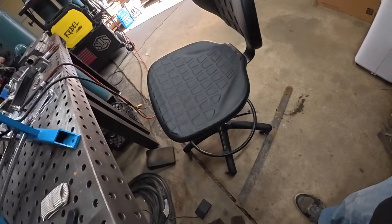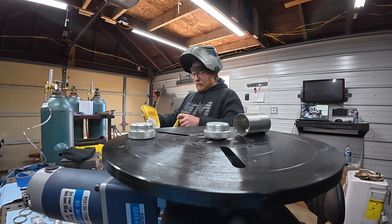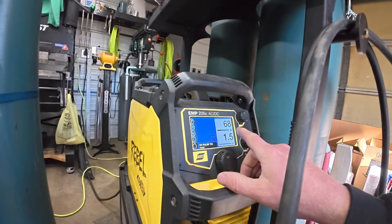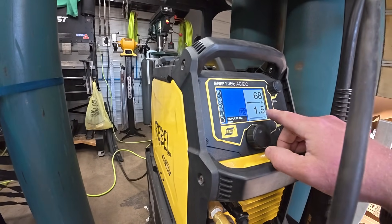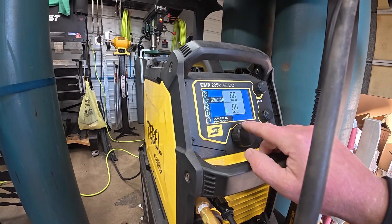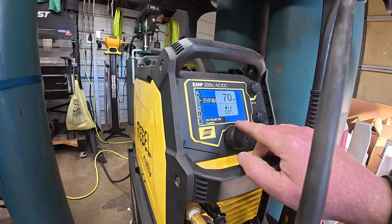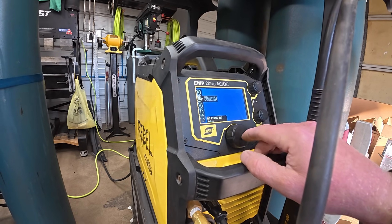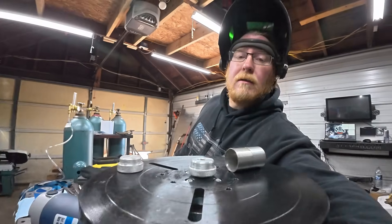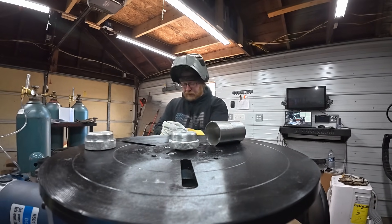I do got one question for y'all — anybody ever have an uneven floor where your chair tries to roll away? Okay, attempt two. I'll show you the settings now. We were at 65, I took it up to 68. We were at speed 2, I went down to 1.5. We're at 20% on the low and 70% on the high for the pulse. That's our pulse per second — I didn't change any of that. We'll get this next one tacked up and see if it does better or worse.